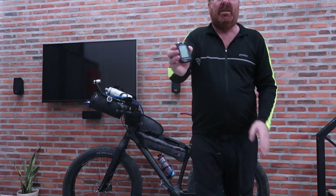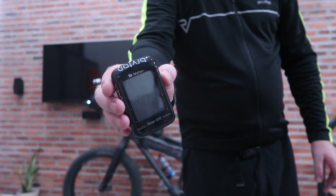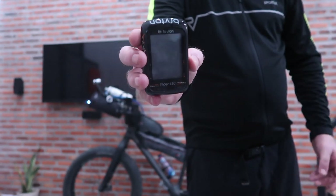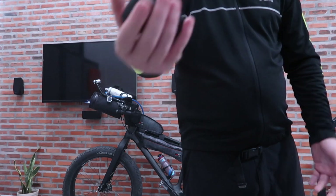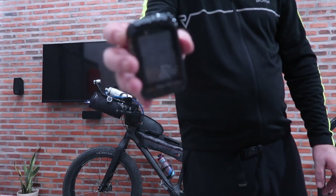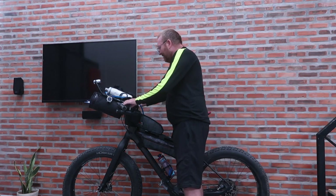Found this GPS computer — it's Bryton, or something like that. Very easy to work with my app, and it's got about 30-hour battery life. It's very light. Doesn't take long to charge either. So that's my main navigation system.